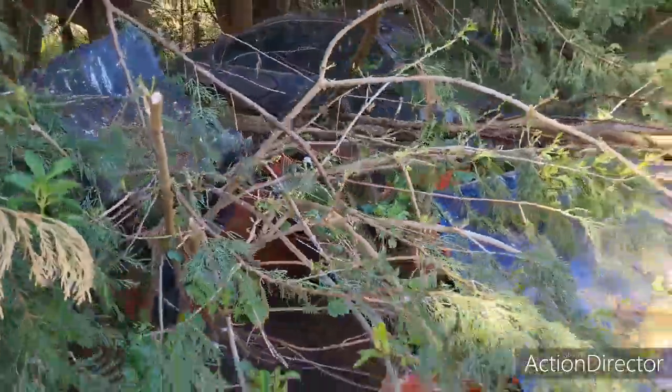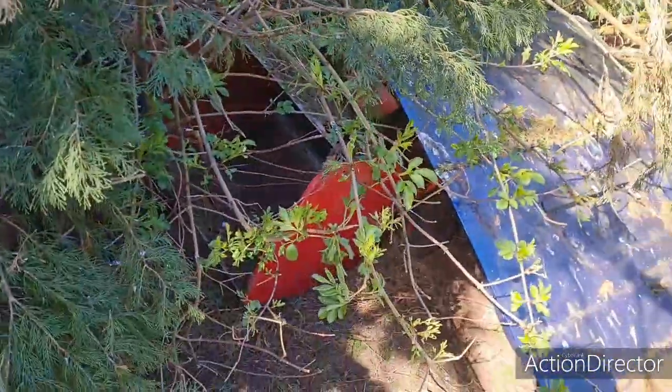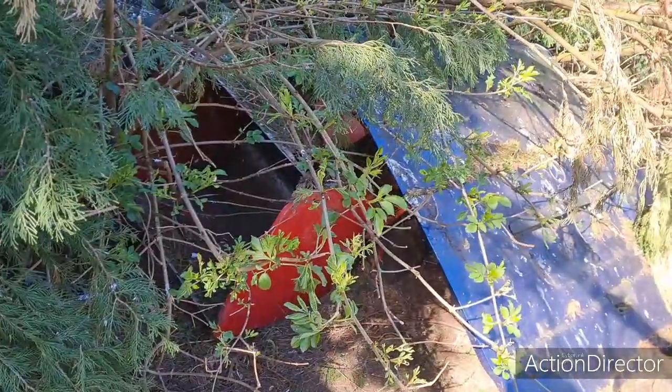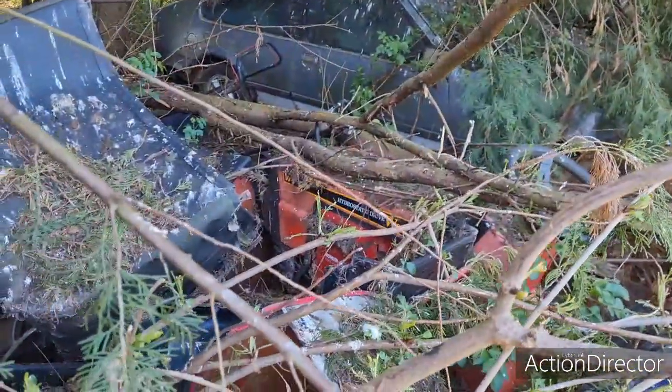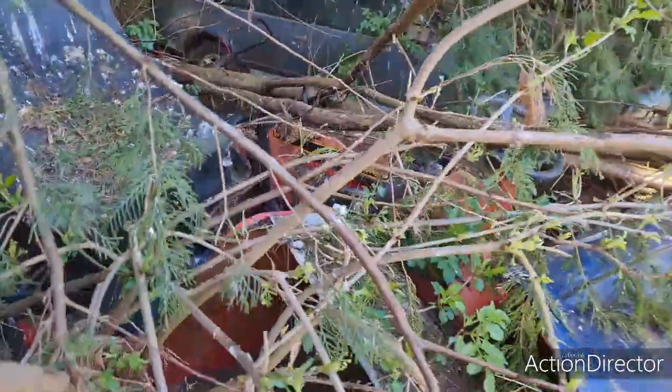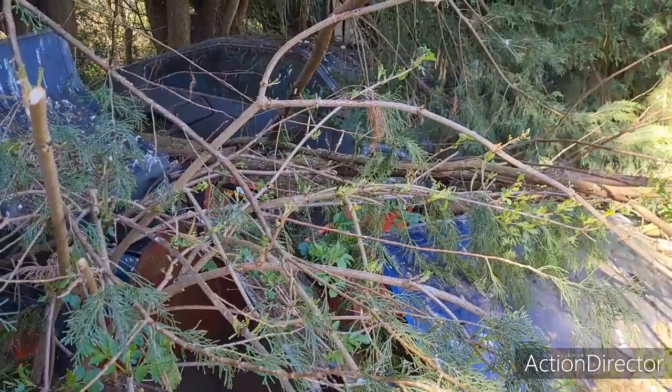That was 2005 and it's now 2021, so it's been sitting under there a long time. I am going to pull this out and see if I can unseize that thing and get it to run. Watch this space and I will be back with part two. Bye-bye for now.